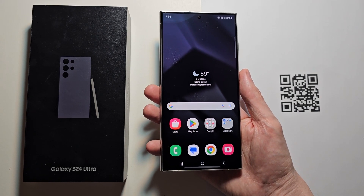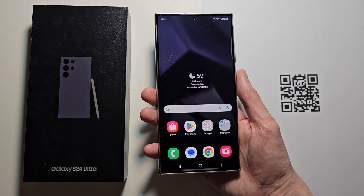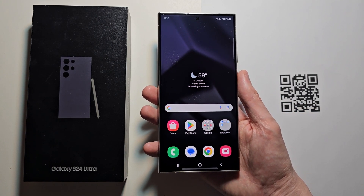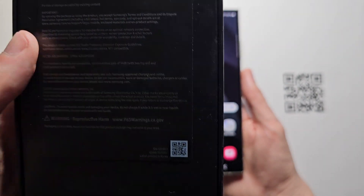Alright guys, so I'm going to show you how to scan the QR code in your Samsung Galaxy. A QR code is a code that looks like this, and it'll usually bring you to a website or display some text. They've also gotten pretty popular, for example in phone boxes.